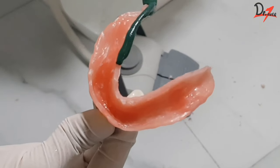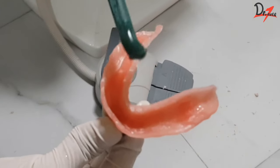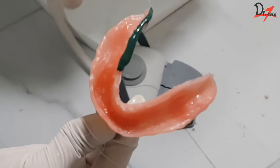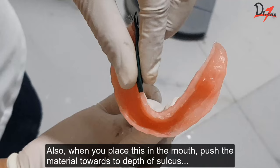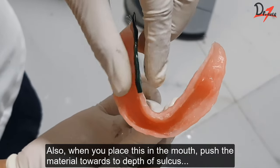I'm going to heat up the green stick and apply a layer. Sometimes the green stick won't stick on the tray because it is wet, so make sure that your borders are completely dry before you apply the green stick. After that, I'll use petroleum jelly on my fingers and build up the material — I'll build up the flange with my hands. This is very important.